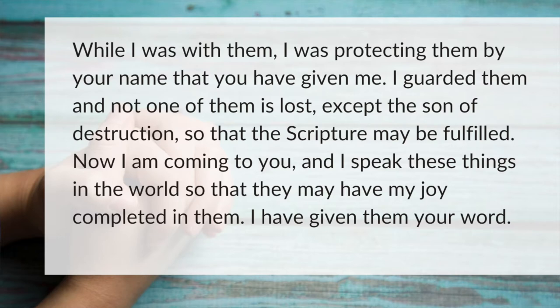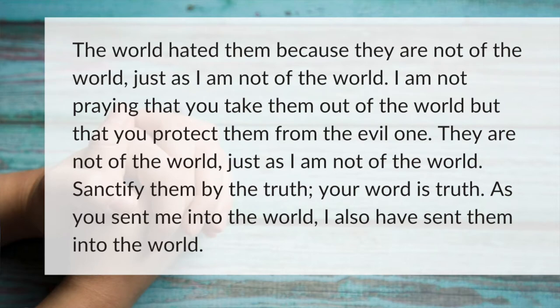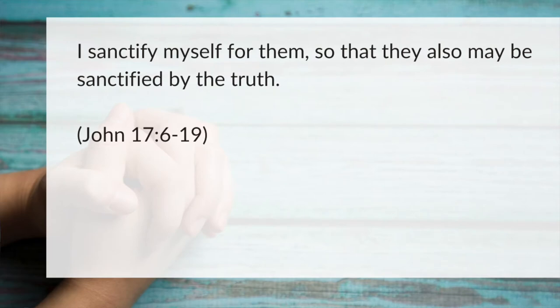I've given them your word. The world hated them because they are not of the world just as I am not of the world. I'm not praying that you take them out of the world, but that you protect them. They're not of the world just as I am not of the world. Sanctify them by the truth. Your word is truth. As you sent me into the world, I also have sent them into the world. I sanctify myself for them so that they also may be sanctified by the truth.